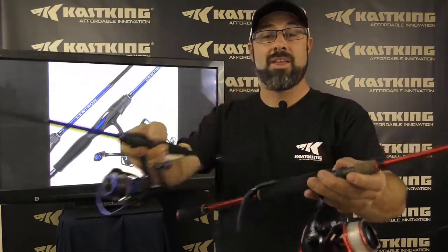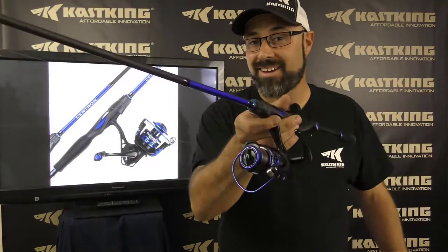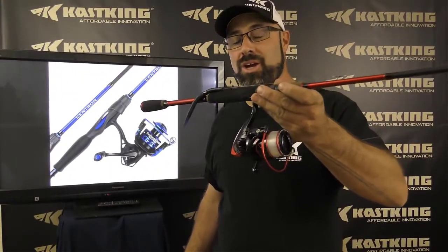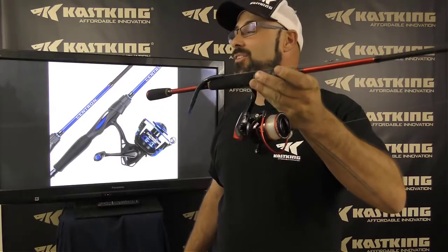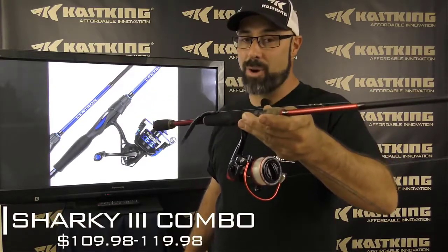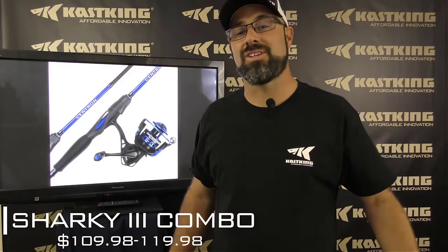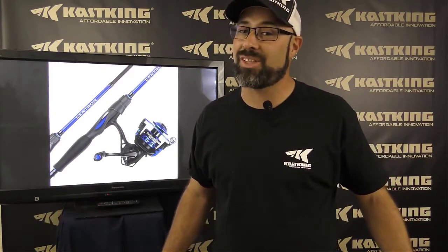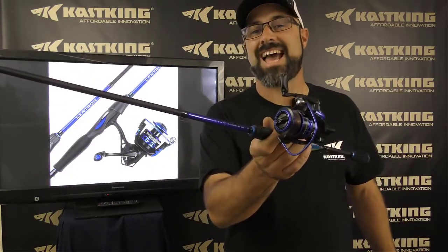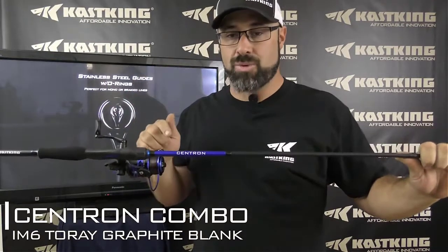Two new exciting combos that are powerful and going to save you money. You've seen the new Sharky 3 combo and it is amazing — a fantastic performance rod-reel at a great price. But if you're looking for a reel to save a little bit of money and get you out fishing without breaking the bank, the new Centron is exactly what you're looking for.